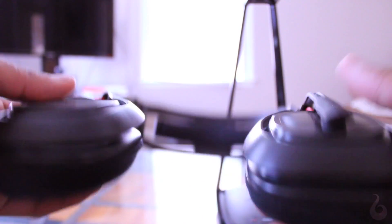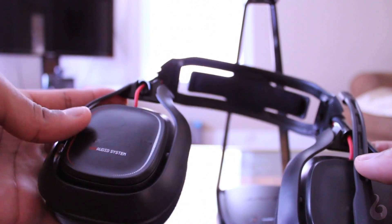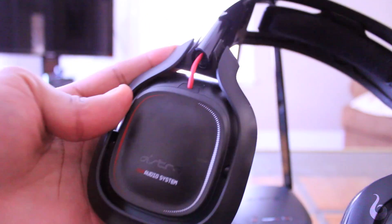So if customization is important to you, you may want to look at the aforementioned A40s. Lastly, the speaker tags have been replaced with functional on-set controls.